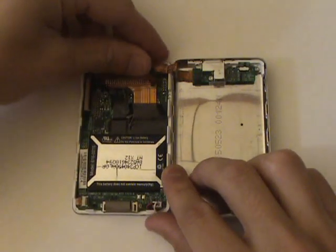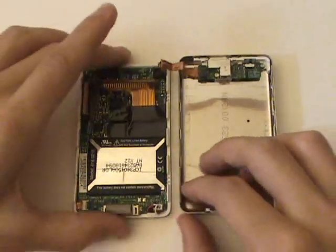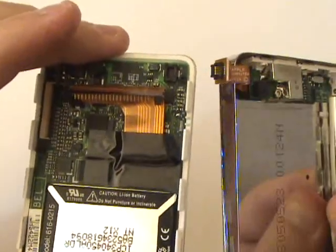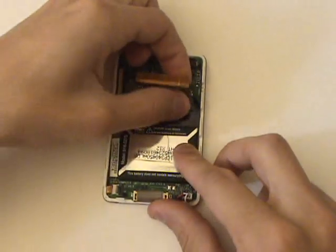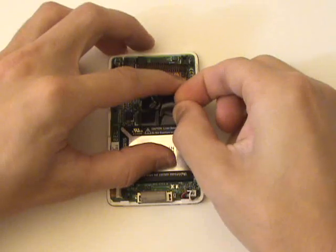We'll now go ahead and unplug the cable leading to the headphone jack and hold switch assembly so that we can separate the back and front housing. Next we're going to go ahead and remove the black tape that's covering the hard drive cable, as it is partly adhered to the battery.